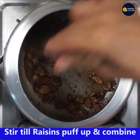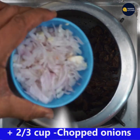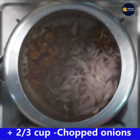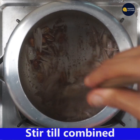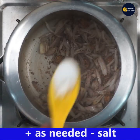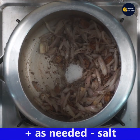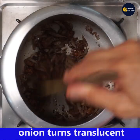Stir till the raisins puff up and combine with the masala powder. Add two-third cup chopped onions and give a nice stir so that it gets combined with the masala and the puffed raisins. Add salt as needed.